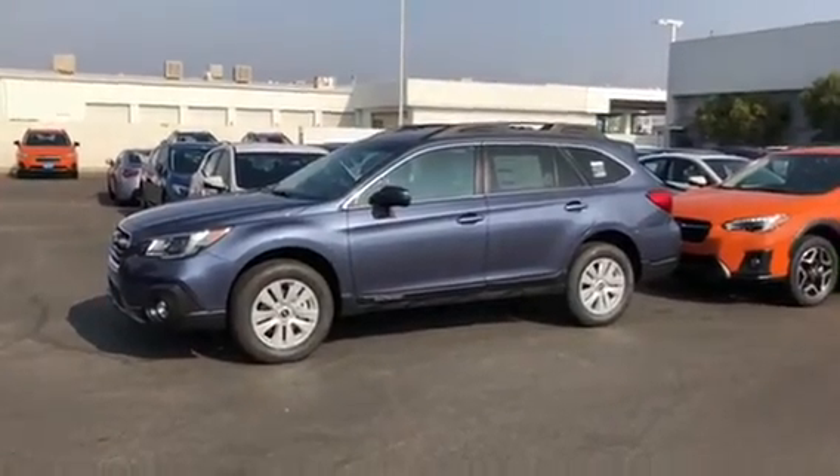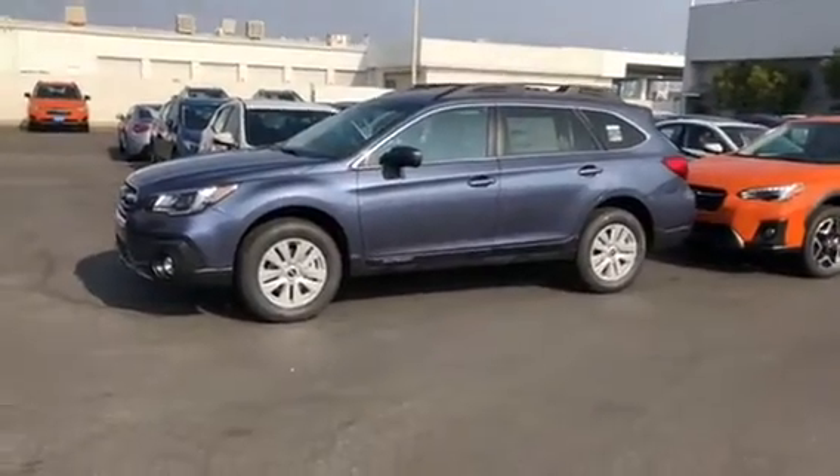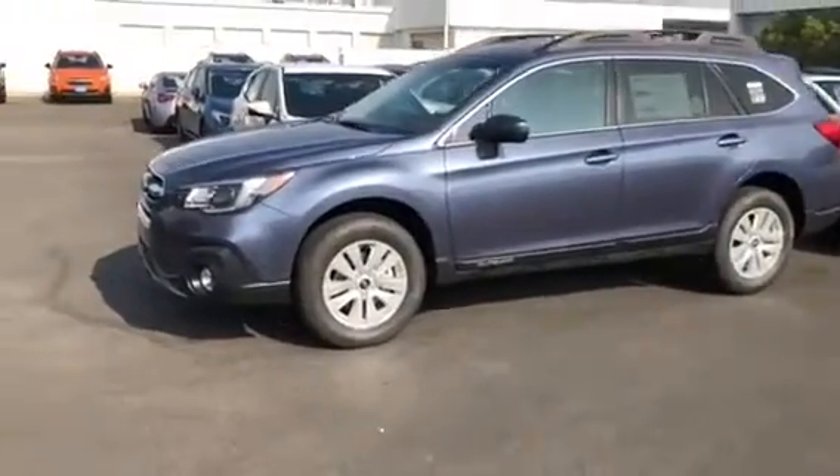This is an Outback. Brooke, you said Barbara wanted a larger car — the Outback is the largest car we have. This is Twilight Blue.